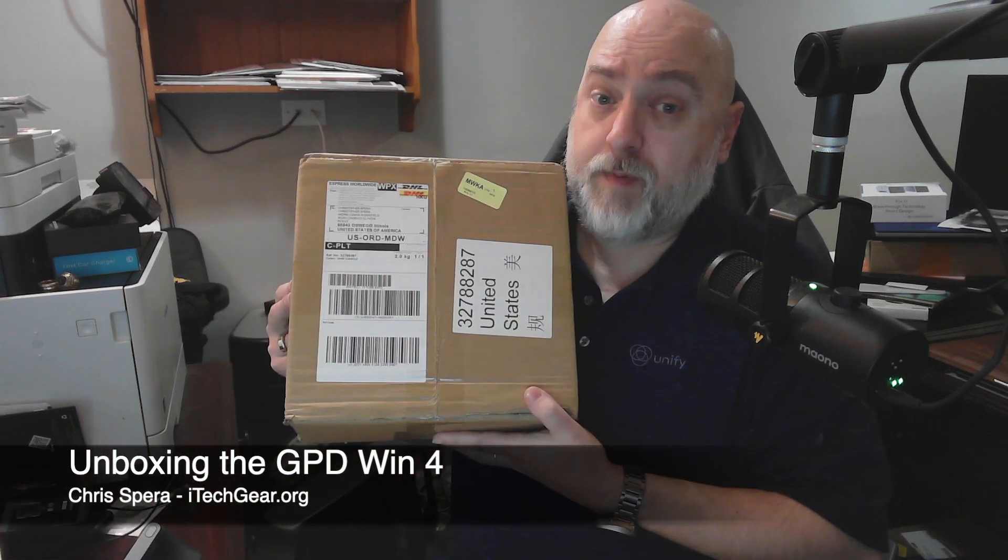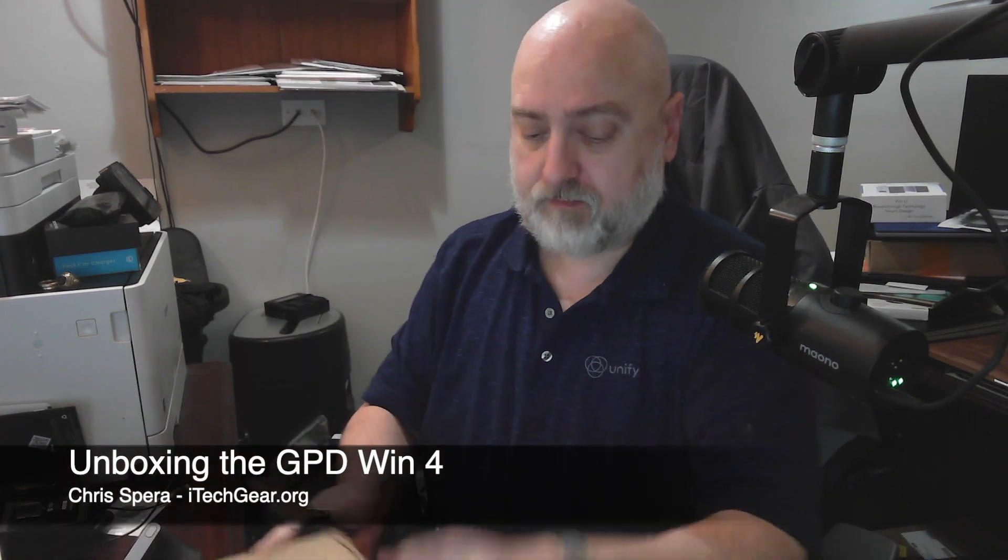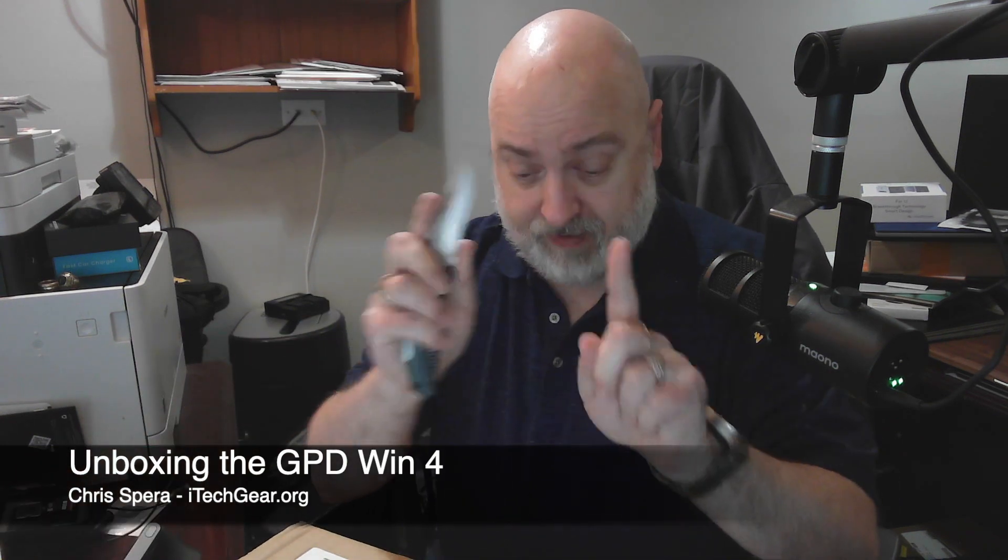This is coming straight off the Indiegogo. I have not opened the box. It's been sitting here screaming at me all day and I've been at work. So unfortunately, no joy until now, but that's good. Let's go ahead, pop the top, and take a look.